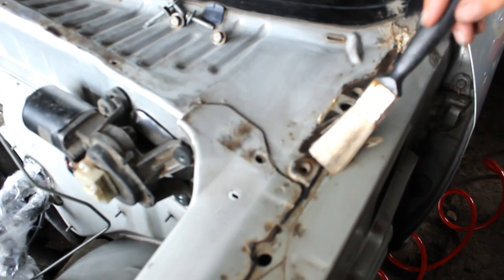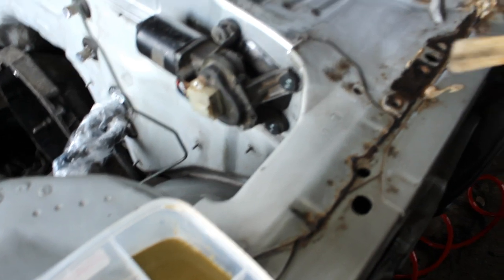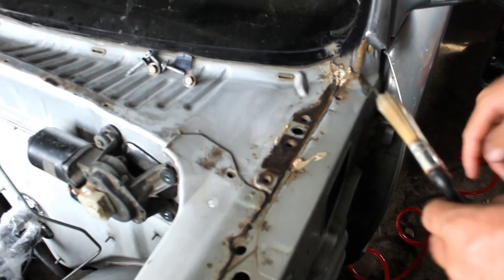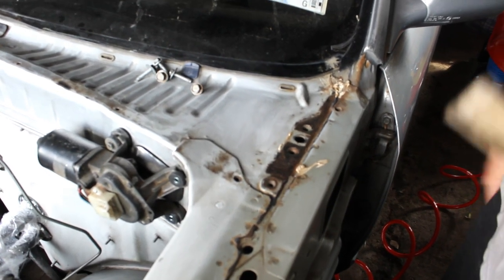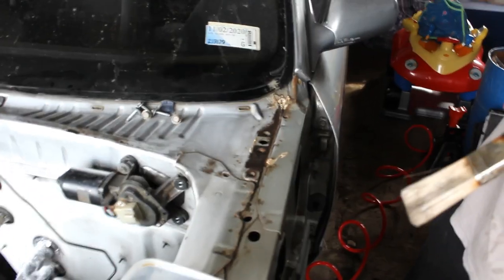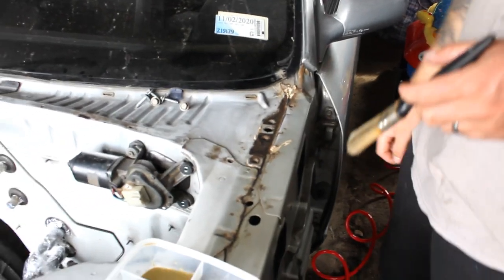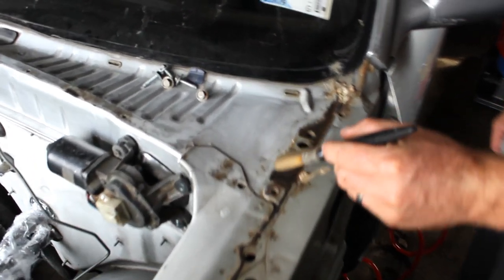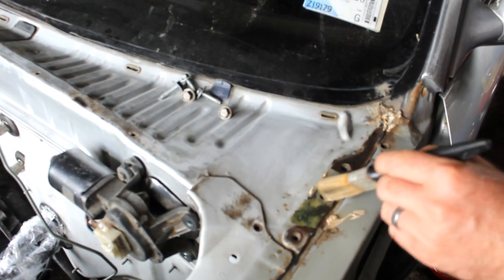To take most of the rust off it's pretty much down to bare metal, and then I'm just going to be brushing this stuff onto it. That'll kill off any rust and provide a protective coat. We just have to let it cure for a few hours once it's on, and then we can primer over it — it should be good to go. It'll go black.